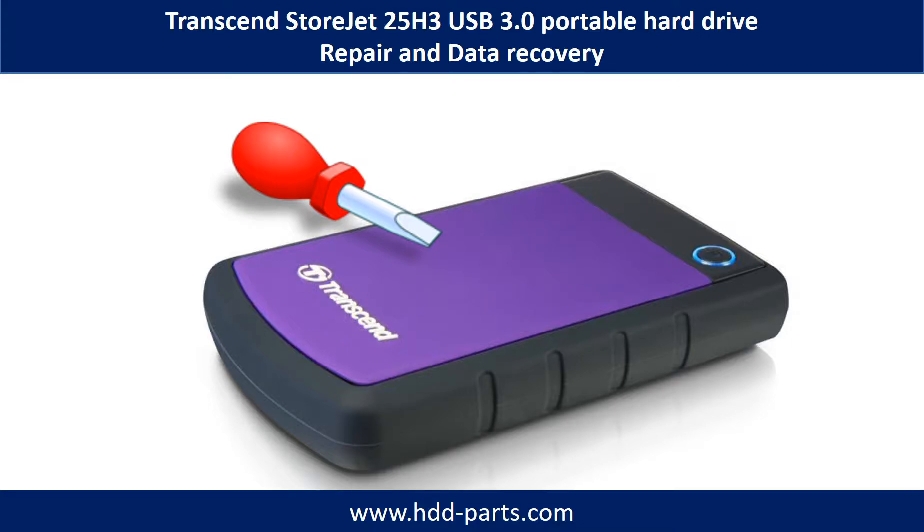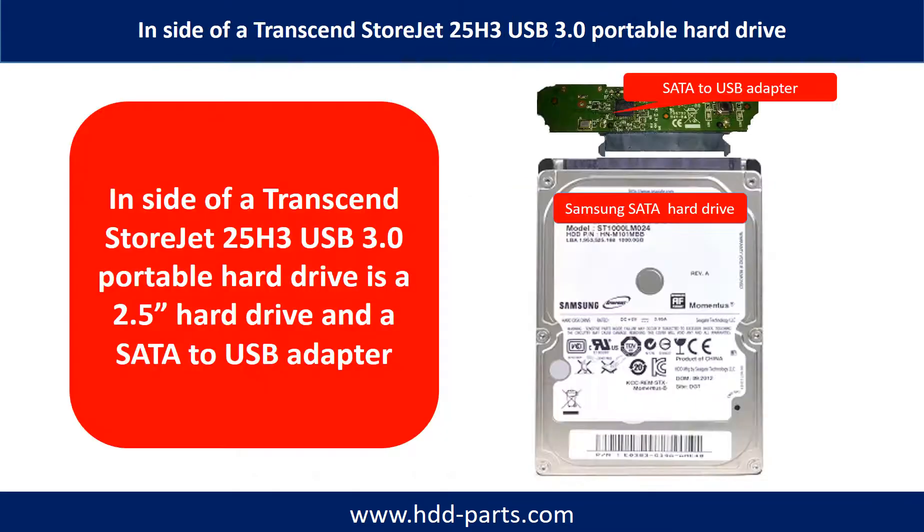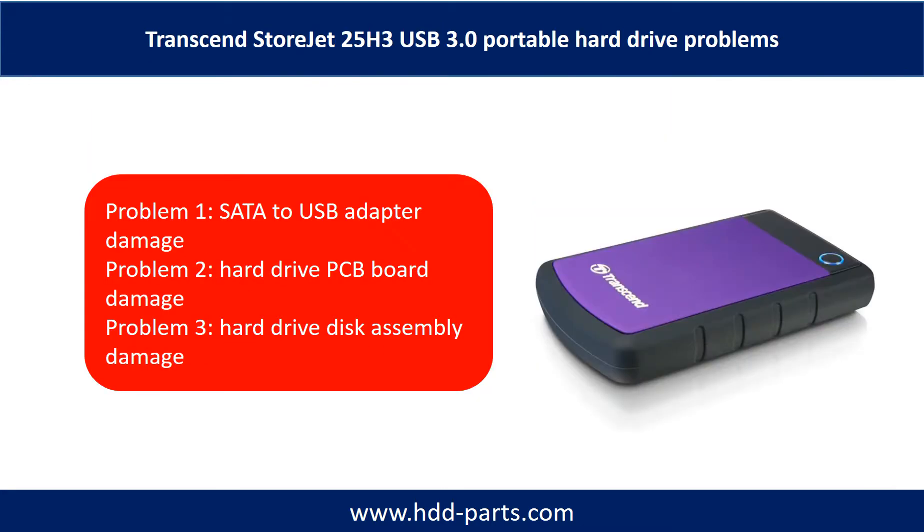Hello there. In this video, we are going to talk about Transcend StoreJet 25H3 Portable Hard Drive Repair and Data Recovery. Inside of a Transcend StoreJet 25H3 Portable Hard Drive is a 2.5-inch hard drive and a SATA to USB adapter. The hard drive brand name could be Samsung or others.